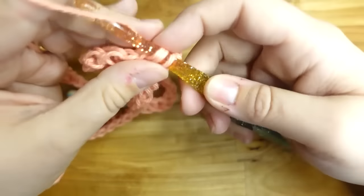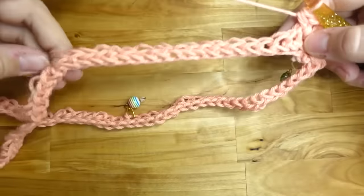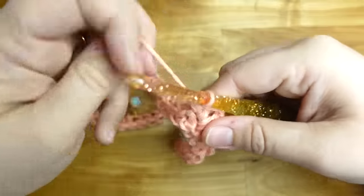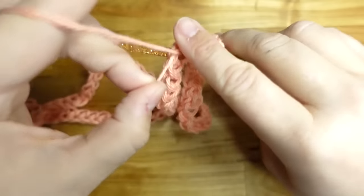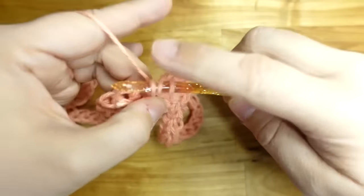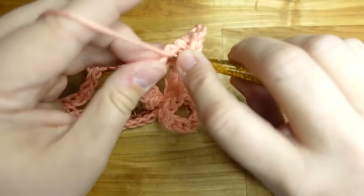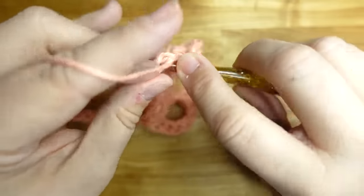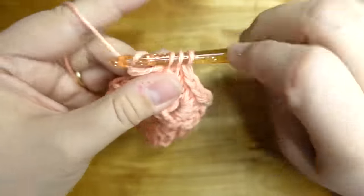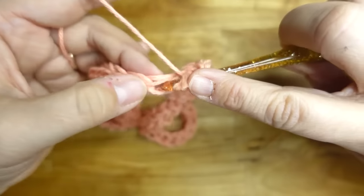In the very first part where the stitch marker is, we're going to put a corner: two half double crochets, chain two, then two more half double crochets, all in the same stitch. Now we're going to just half double crochet across until we get to the next stitch marker, then put another corner. I'm also trying to half double crochet over the tail so I don't have to weave it in later.